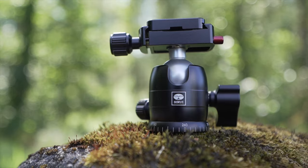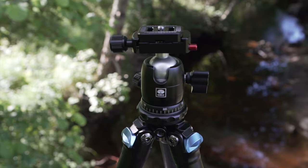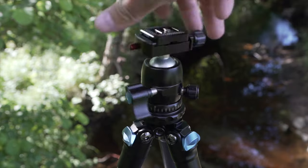You also have this red little button, which is a really handy thing. If you forget to screw the plate on and it's loose, the whole camera could fall to its death. But this smart little security knob is super handy. A good thing to know is that you can swap out the ball head for a bigger or even smaller one if you want.